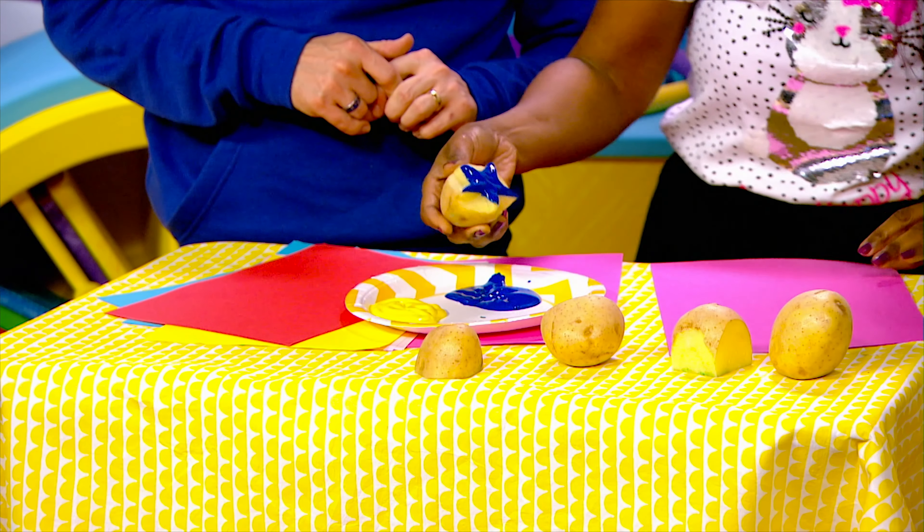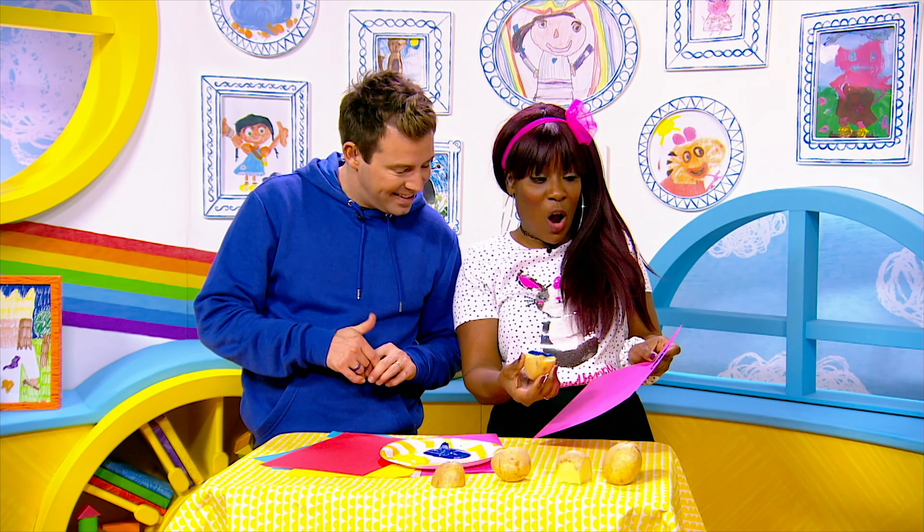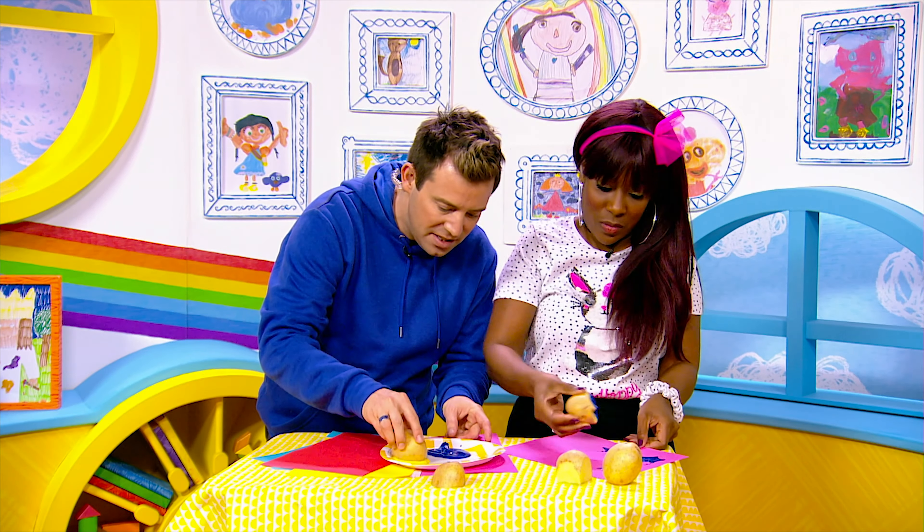Oh, it's messy. I like that. And look, I've got a star of shapes on this one. Well, I'm going to try to do the Milkshake Sun.